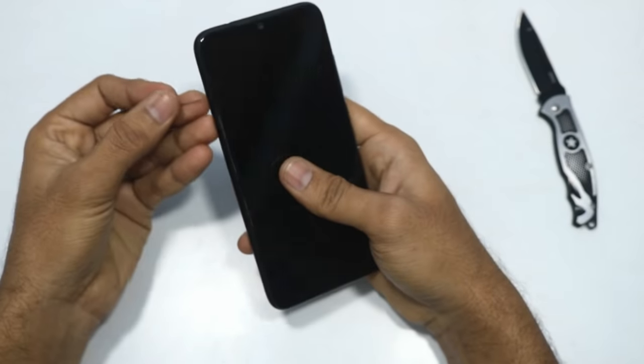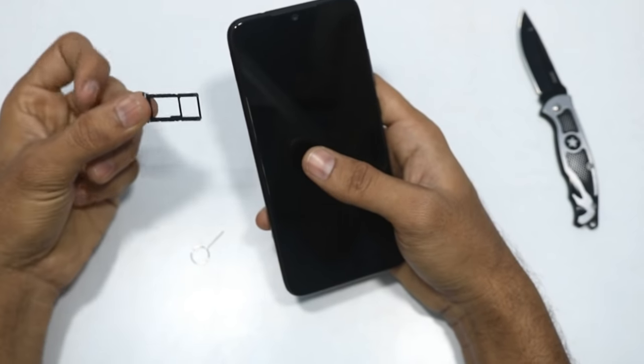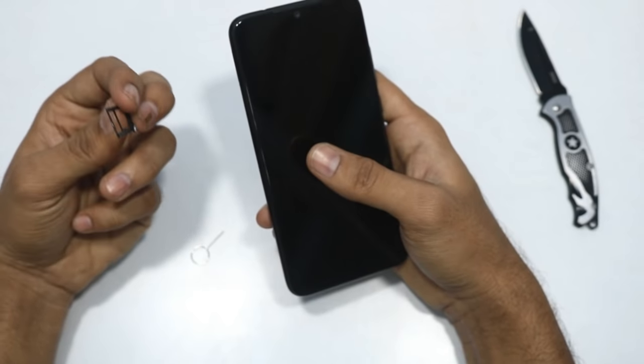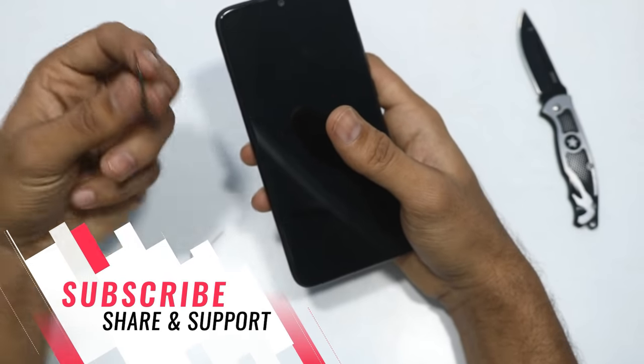The SIM tray is a hybrid configuration. You can use an SD card separately, or use a single SIM with the storage expansion slot.